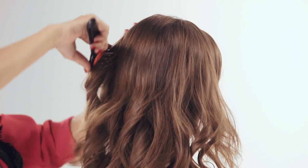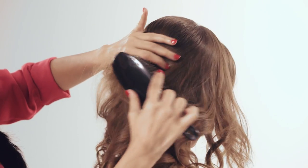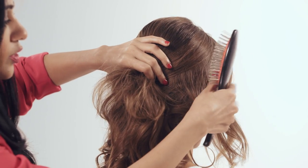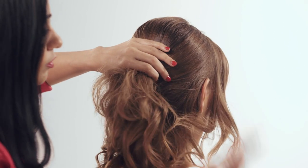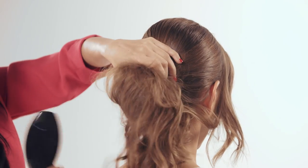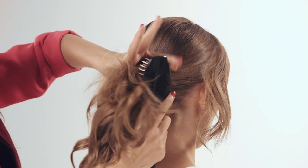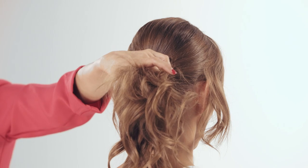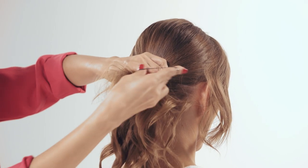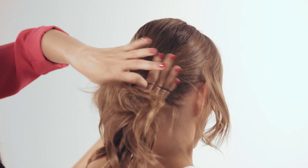We take a brush and sweep the hair from the side all the way to the back, making sure that we do not comb out the curls. We then tie the hair up into a ponytail using a rubber band.